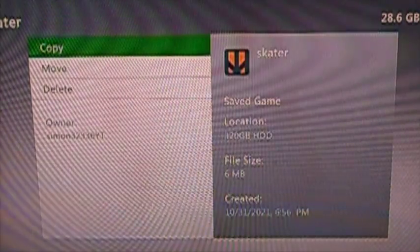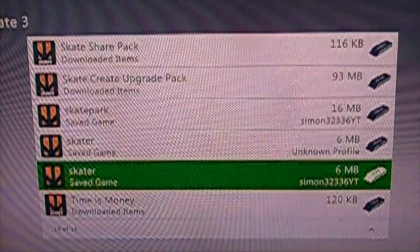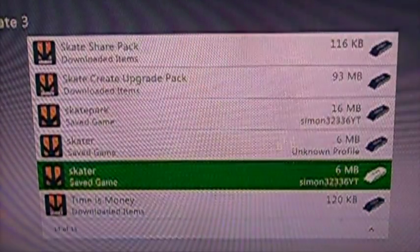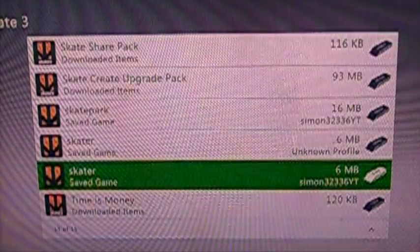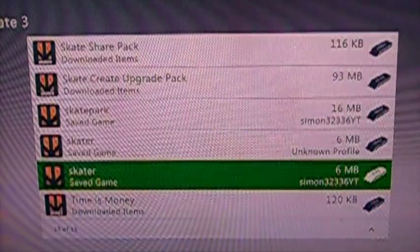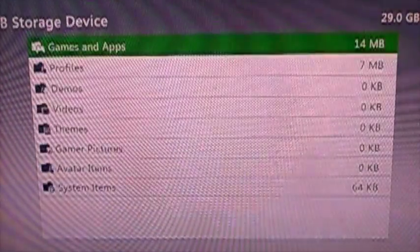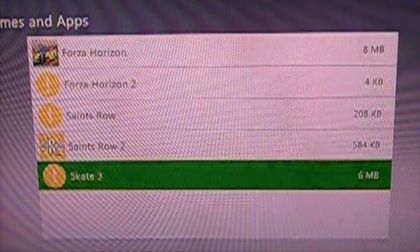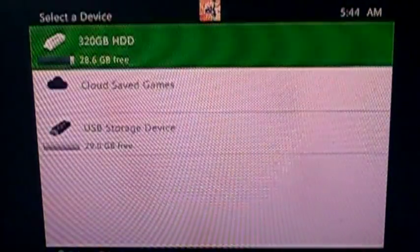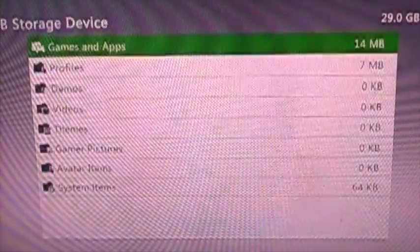I'll put the file link in the description down below. If you add the credentials, you should be good. I put all the skaters modded and all that, so instead of having the default you just load it in. You'll have all four skaters plus your main one — and they're all modded skaters. Then you go back to USB, go down to your Skate 3, go to your save, and copy and move. It's really simple as that.